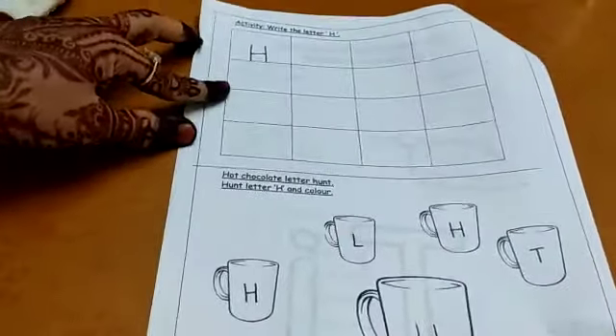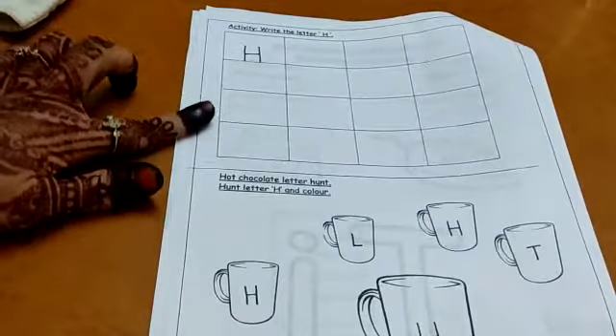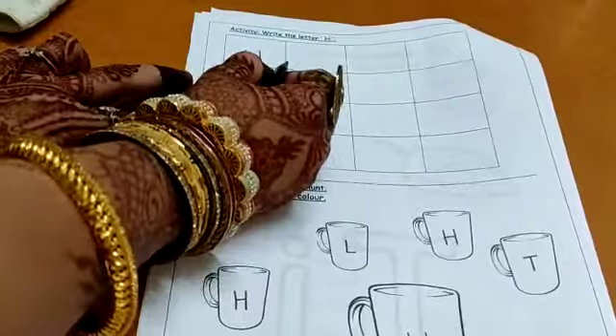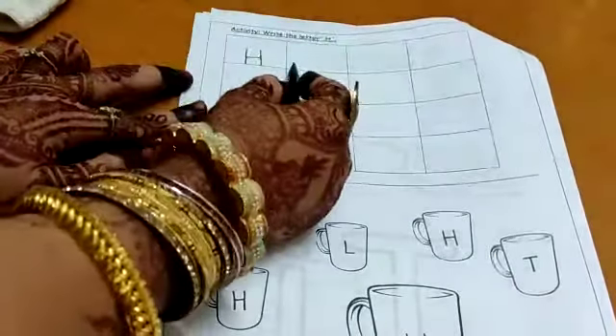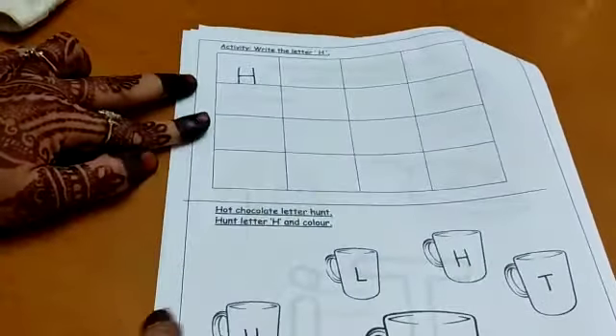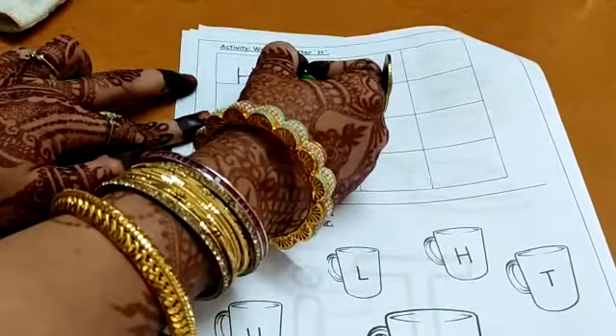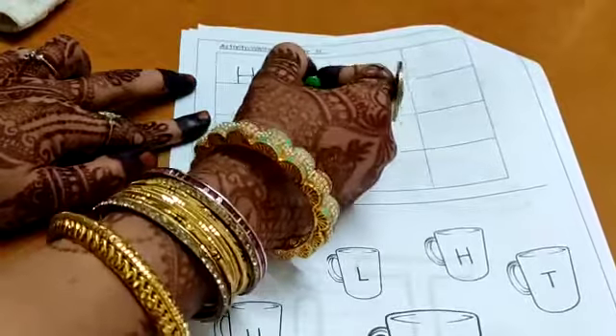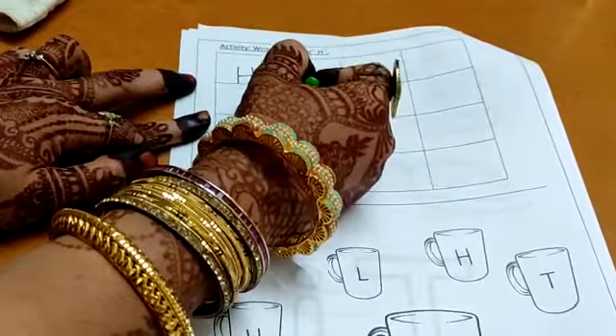Now we will do the worksheet on letter H. You have to turn the page. This is your worksheet for letter H. The activity is to write the letter H in these boxes. How do you write letter H? Standing line, standing line, and a sleeping line. And always remember to touch the bottom line.